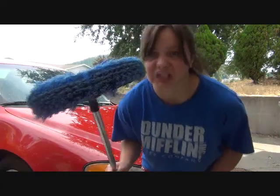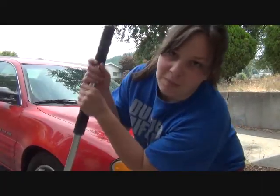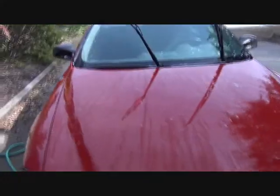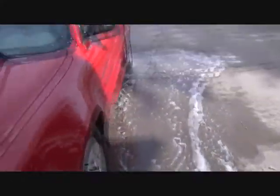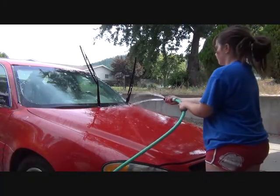Find brush, dip brush into soapy water. Then you scrub the entire car with the soapy brush. Once the car is adequately soapy, we wash it off. Now car look brand new, you put it back in the garage. It's very nice.